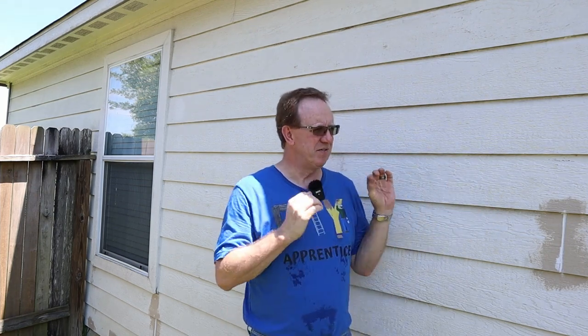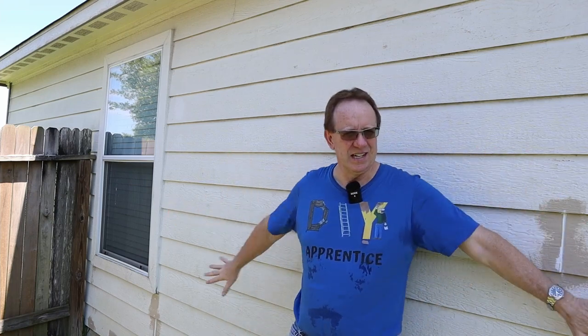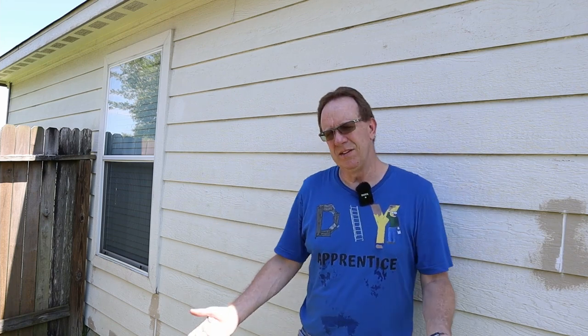I rented this house for about five years before I finally bought it, and every summer I noticed that the siding would buckle up and down. At first I thought it was because on this side of the house it doesn't get any direct sunlight, whereas on the other side it's in the sun almost all day long and over there it had very little to no buckling. The other thing was I thought they were just lazy and didn't put enough nails in the siding to keep it down.